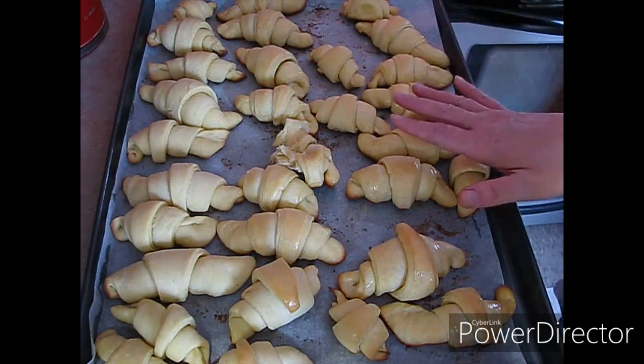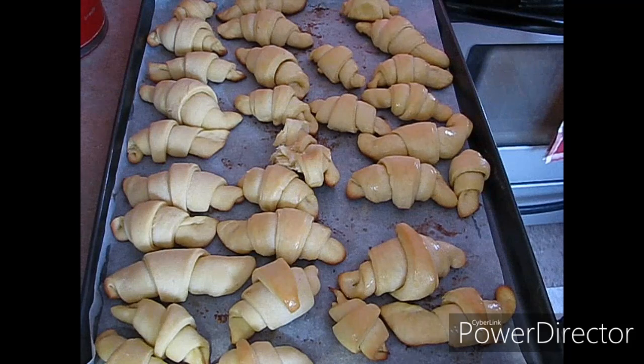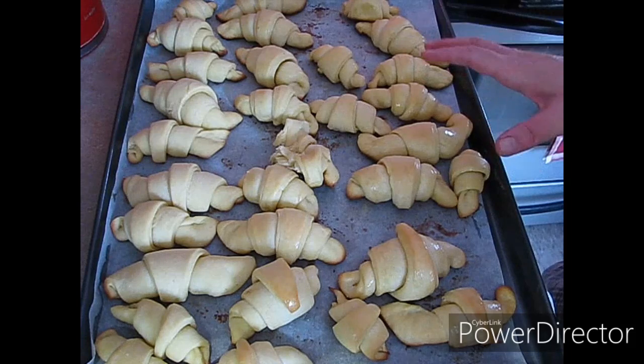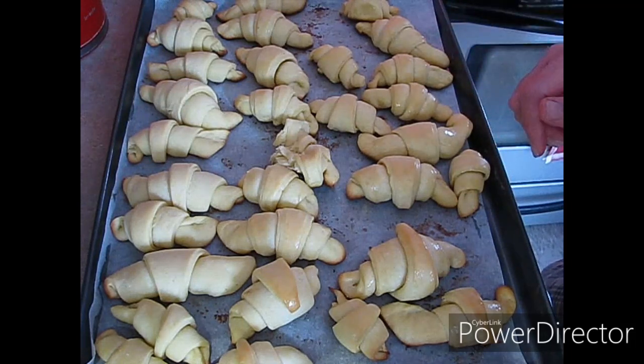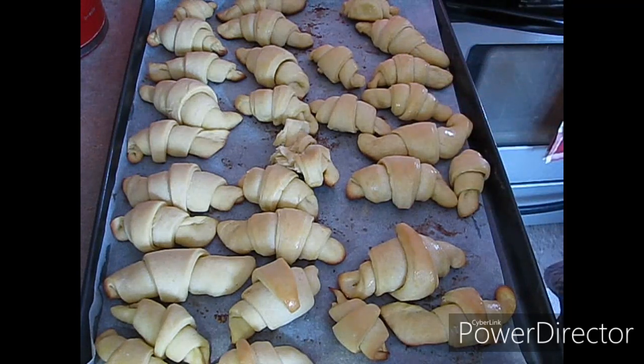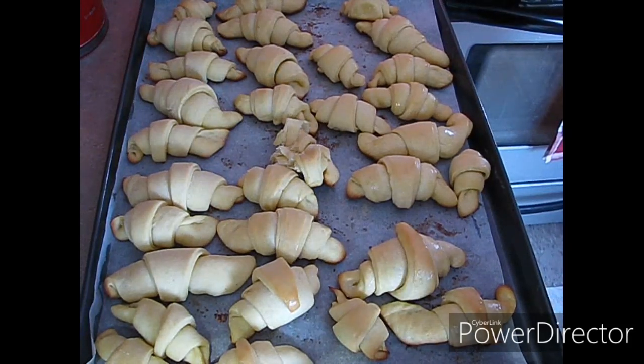I'm going to let these cool and finish up my soup here. Hope you guys enjoyed this recipe. If you did like it, please hit that like button and hit the subscribe button for me. I appreciate any help I can get getting my channel out there. If you want this to be shared with somebody that you love, that maybe they would enjoy having this in their recipe binder, share it with them. I truly appreciate all your love and support. Have a Merry Christmas and I'll talk to you guys super soon. Bye!